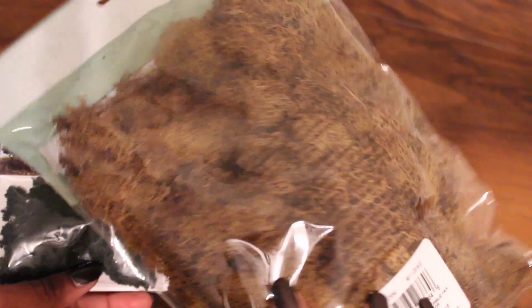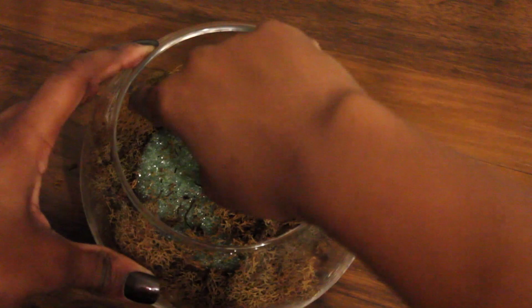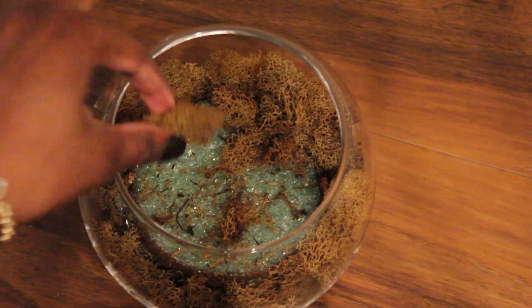Now we're going to be using our fake moss and greenery. You can find this in any craft section at Michaels, usually for dioramas. We're going to put the moss in the bowl and on top of that base we created. The whole reason why we painted it brown is so that it gives the illusion of dirt from the outside. We're going to pour some more glue in there — you're going to see that we're going to be using a lot of glue just to make sure that everything is settled in there properly.